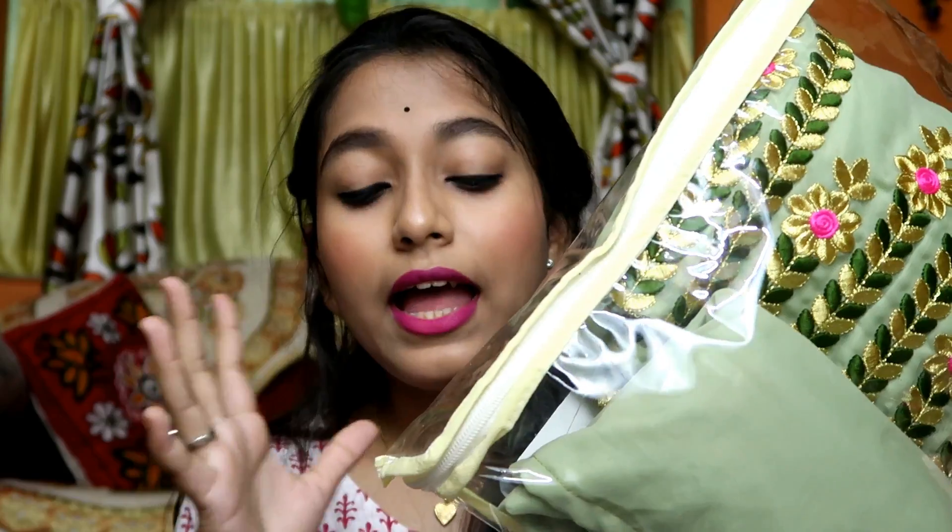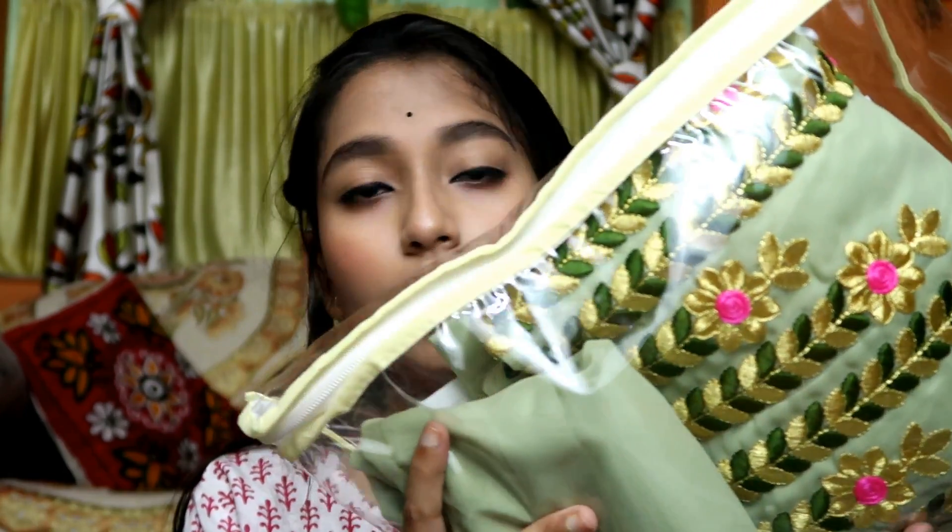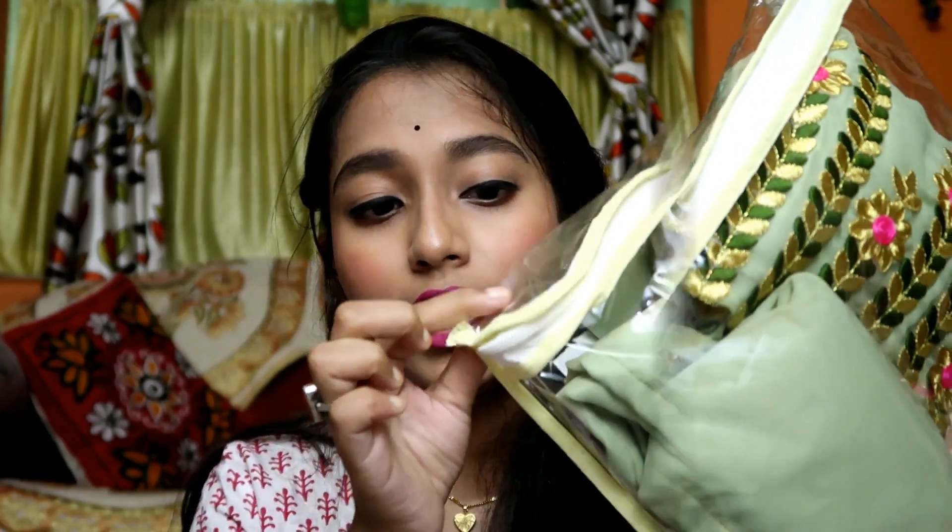The product arrives in a cover bag, and the quality of the plastic is very good. You will get a zip chain and the quality of the chain is very good. You can fold your good dresses properly inside and they will not be damaged. EthnicRoop's product quality is very good, so I really like the packaging — a big thumbs up for the packaging.